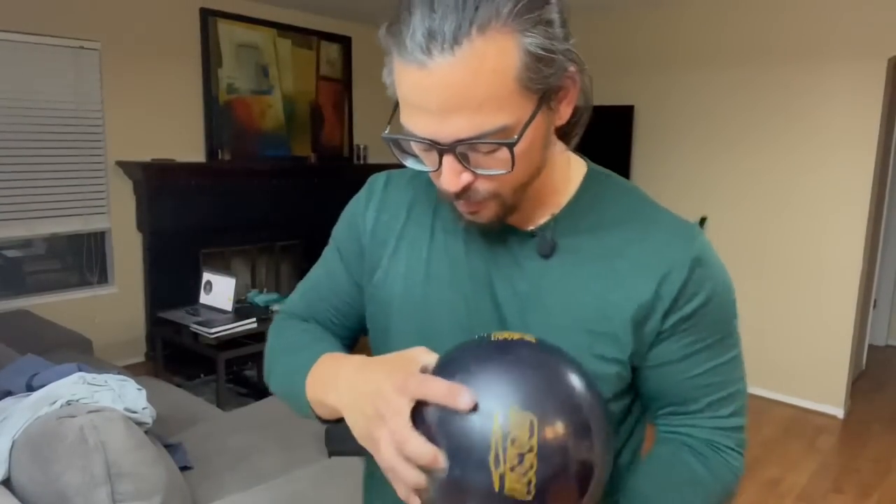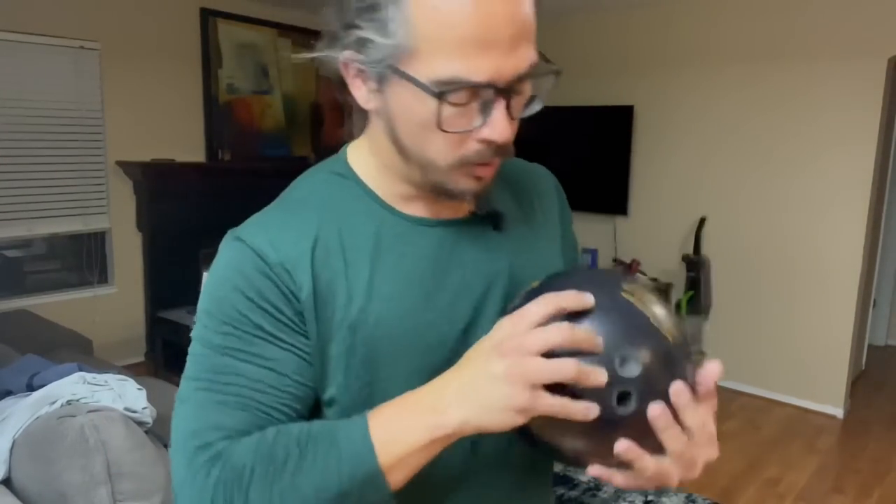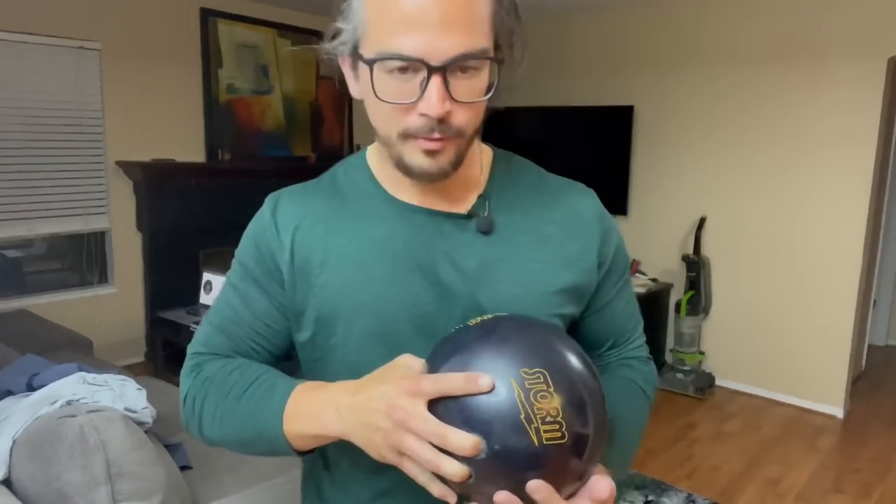So we got the thumb to fit, but the span is still about half an inch too long, and this does not feel even close at all. But let's go throw it.